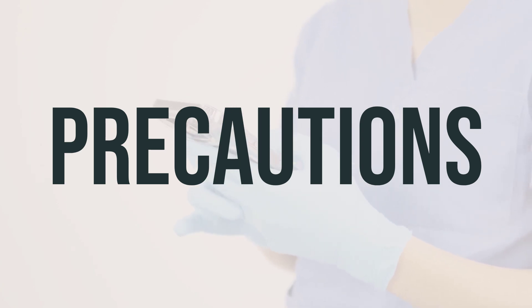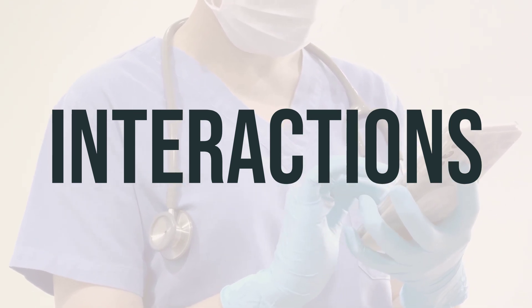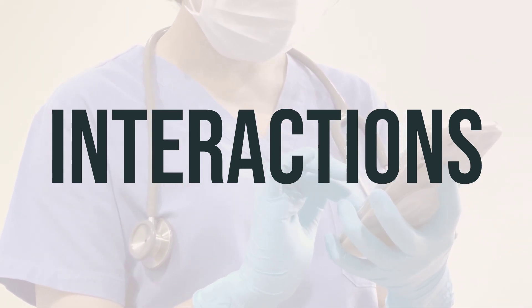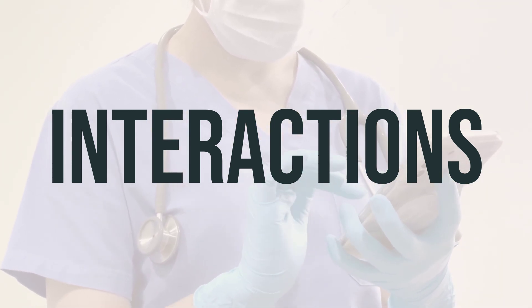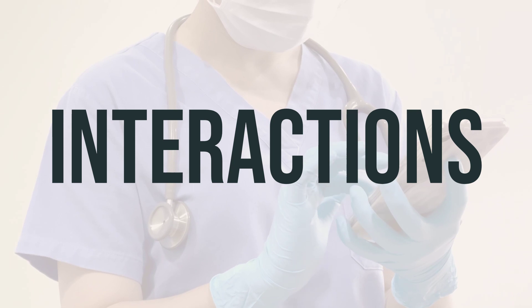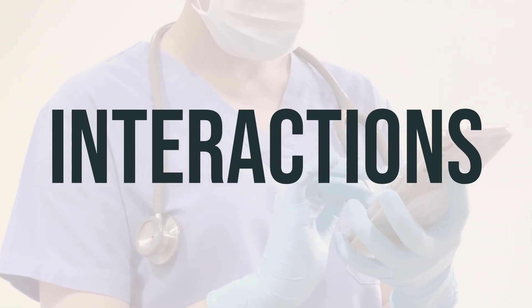If you are pregnant, discuss a plan with your doctor for managing your blood sugar and potential changes in your diabetes treatment. This medication passes into breast milk, so consult your doctor before breastfeeding. Drug interactions can affect how your medications work and may increase your risk of serious side effects. Keep a list of all products you use and share it with your doctor and pharmacist, and don't make any changes to your medication without your doctor's approval.